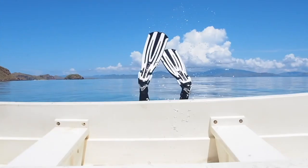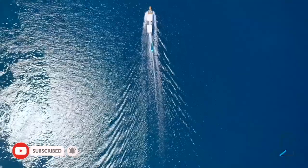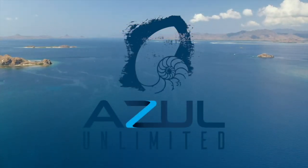What's up, divers? In today's video, we're going to be talking about two different styles of BCDs and the pros and cons for both of them. Welcome to our channel, Azul Unlimited, where we teach all things scuba diving. My name is Sarah, and I wanted to share this video because I wish that someone had told me these things before I purchased my first BCD.